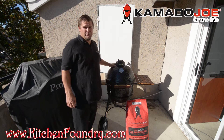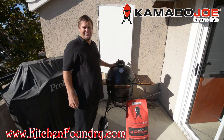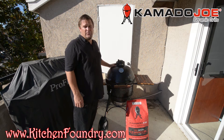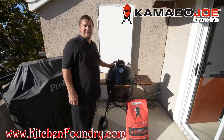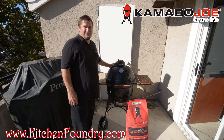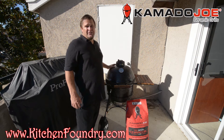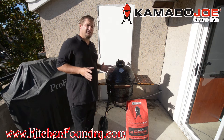Kamado Joe has also recently introduced the Divide and Conquer grate system, which I'm not going to be demonstrating here today since we're going to be cooking a pizza. The pizza stone is an accessory that can be purchased — I highly recommend it. These units are really good at cooking pizzas, and there are a number of companies offering brick oven pizzas for your backyard.